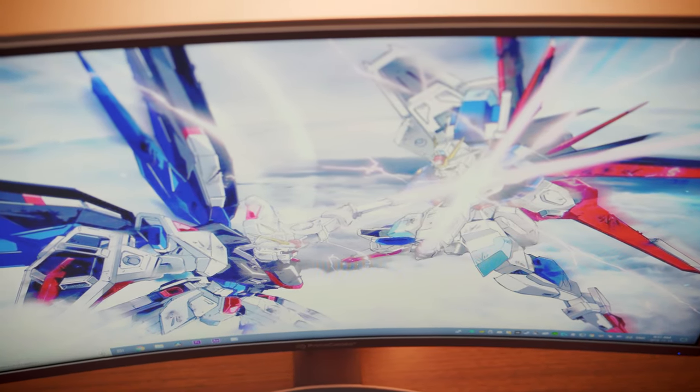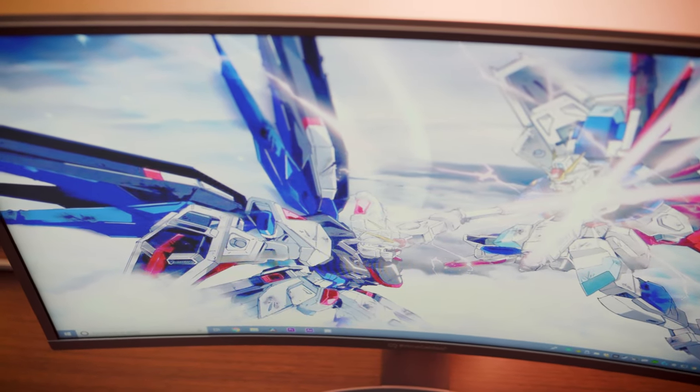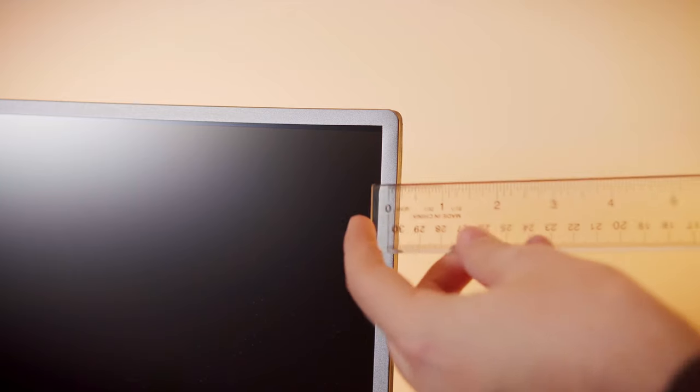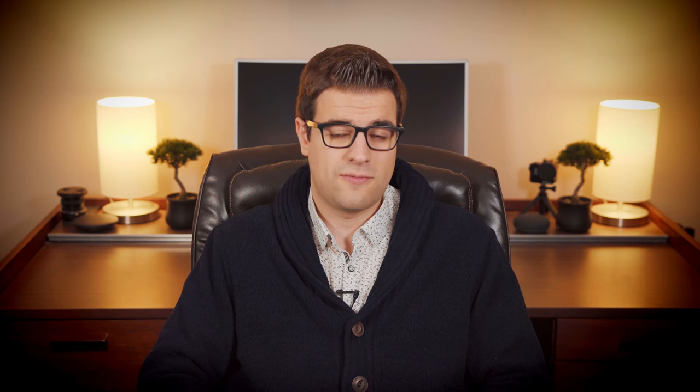As you can see, this monitor has an 1800R curve that actually adds a little to the immersion. I always thought curved monitors were a bit of a gimmick, but now that I actually have one, I don't mind it at all. The top and side bezels aren't actually as thick as they look, but unfortunately Prime Cables decided to go with a silver finish,